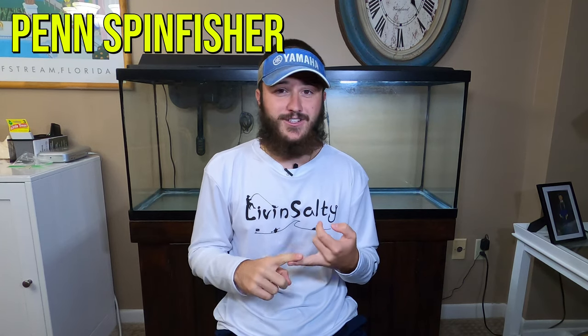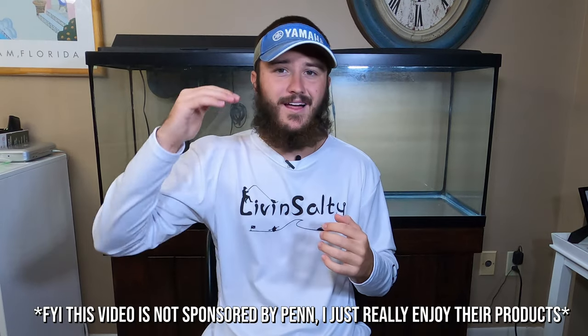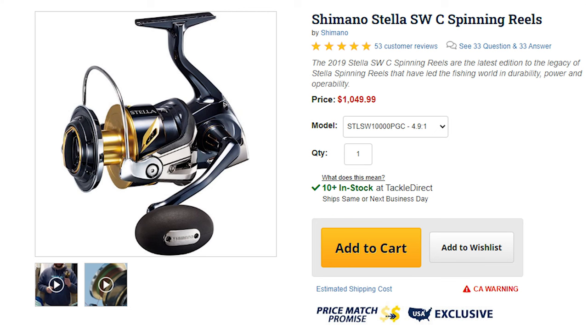When you're ready to step up your game even more, consider the Penn Spin Fisher and the Penn Slammer — these are top of the line spinning reels. In my opinion, once you hit that value of about $300 for the reel, you've hit the peak of value for your money with spinning reels. There are reels like the Shimano Stella that cost $1,500 or more, but in my opinion they're going to do the same thing the Spin Fisher or Slammer will do for you.